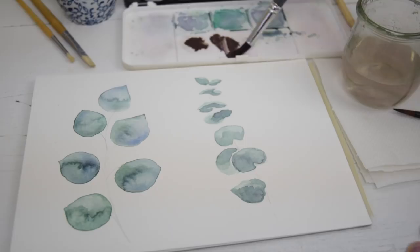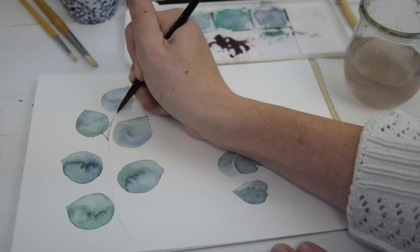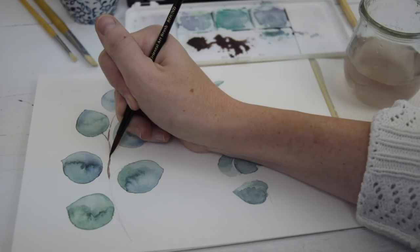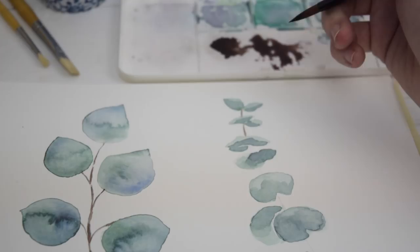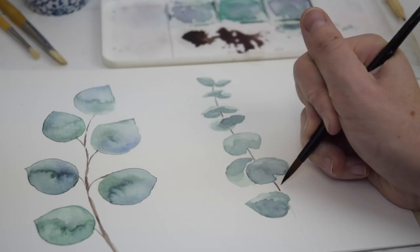With the two paintings done, I'm ready to add the stems. The key with the stems is to keep the brown very cool — a cool brown — and the stem itself very, very thin. I've mixed up some watercolor paint brown with a lot of purple, blue, and black in it to keep it cool, and then I'm doing this very almost pencil-thin line, just using the point of the brush. The silver dollar eucalyptus has a middle stem and then these little tiny branches that reach out to each leaf, and the argyle apple just has one stem going right through the middle. Anytime you're painting botanicals, you want to have an image or the plant itself nearby to look at — not so you can capture its likeness perfectly, but to capture some of the plant's unique features so your viewer knows it's eucalyptus.